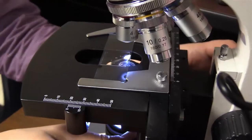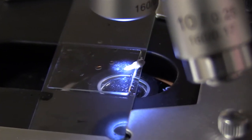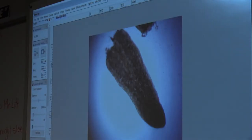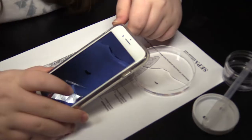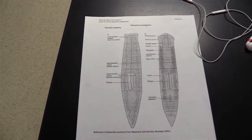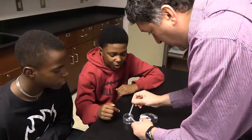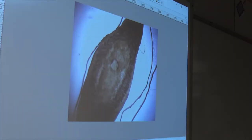Today what they did was they cut a planarian worm in half and they can see how the worm regenerates. The fact that they had a high-powered microscope in the classroom meant they were able to actually see this worm up close, as opposed to what was done in the past, which was using their cell phones to get maybe a photo that is ten times what the eye can see. The microscope can go up to 1,200 or 1,500 times — they can look at cells now.